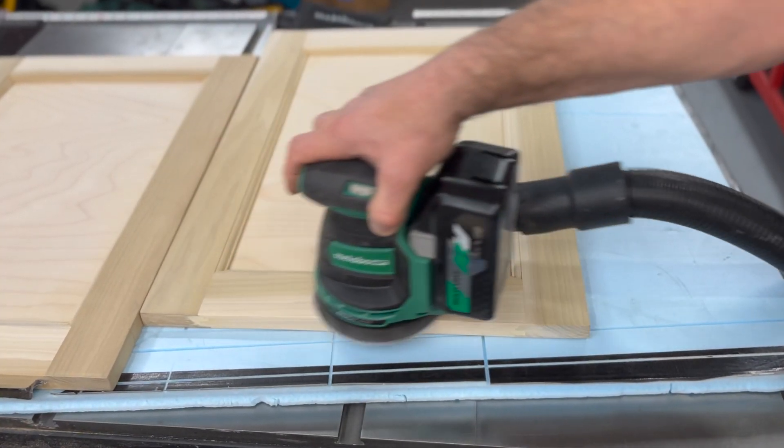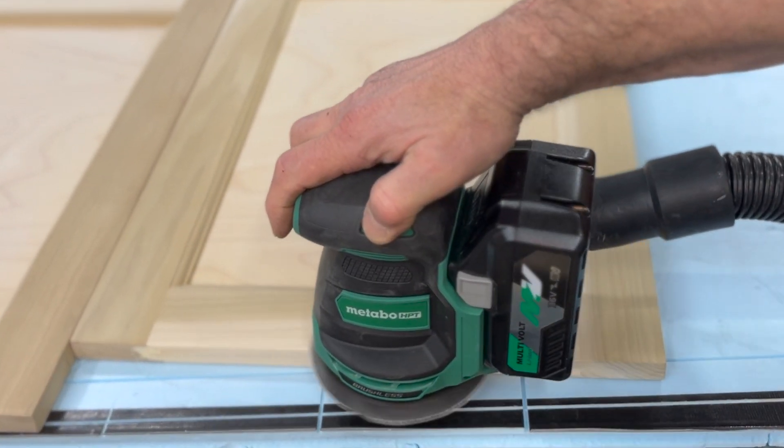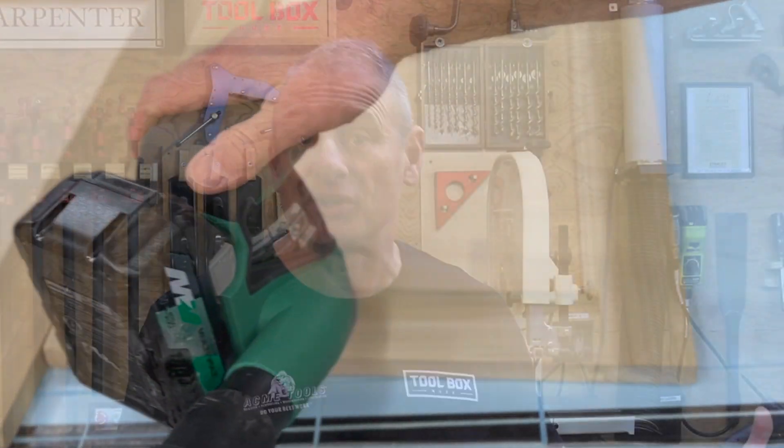This sander is going to sell for $99 bare tool at Acme Power Tools — I'll put a link below. In my opinion, that's a bargain for a cordless sander. If you're already on the platform it's a no-brainer, and even if you're not, it's worth a look.